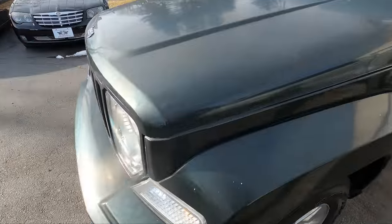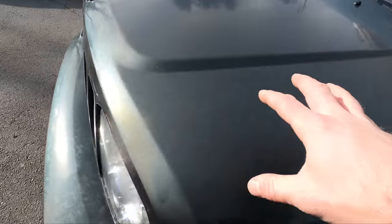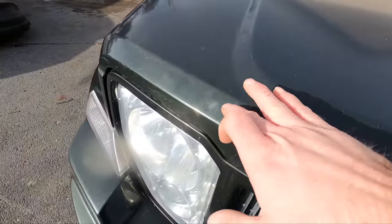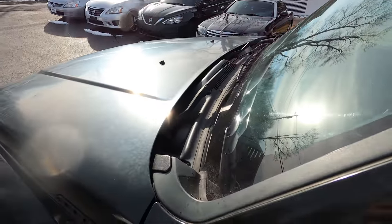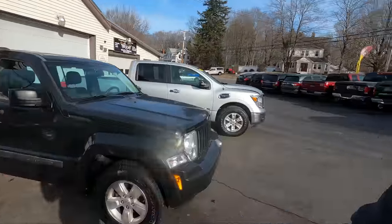Look at how foggy and dull this paint is — you can see it here and here. In today's video I'm going to show you how we bring this paint back to life. I want you to take a good look at what the car looks like now and then what it looks like when we're finished. I'm going to show you every step we take to get it ready for sale. This car is super, super dull — I don't know what it is, if it's the paint or something on top of the paint. We're going to go start to finish, step by step, to show you our process bringing this thing back to life.